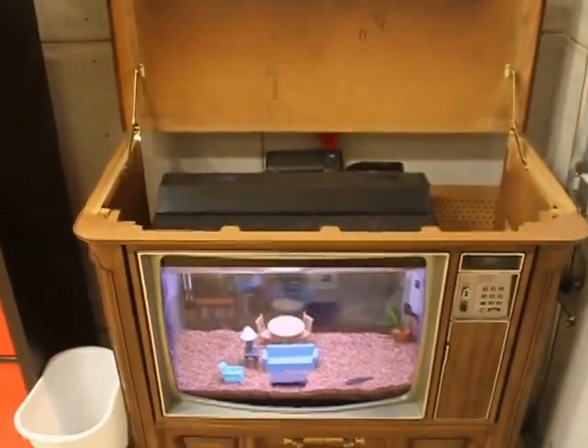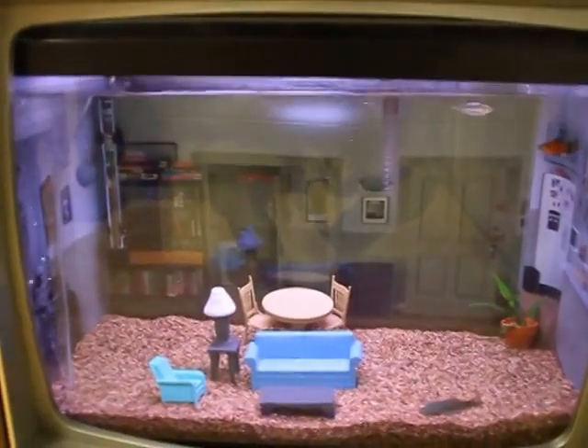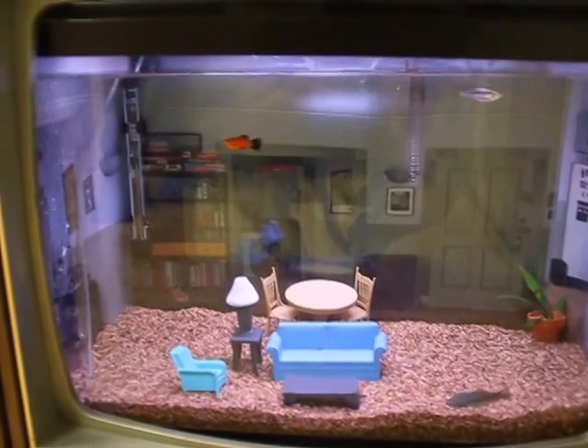It's a 20-gallon tank. And here's just a couple more seconds of footage for everybody online of the tank. Enjoy.